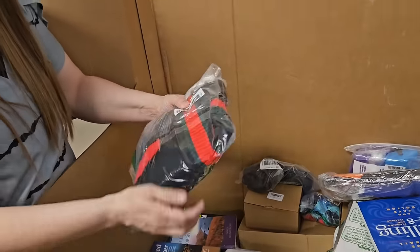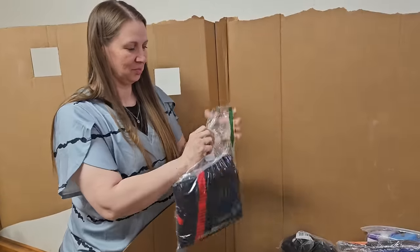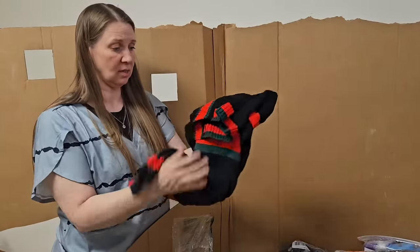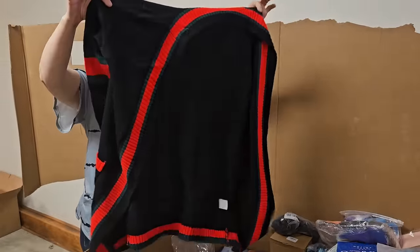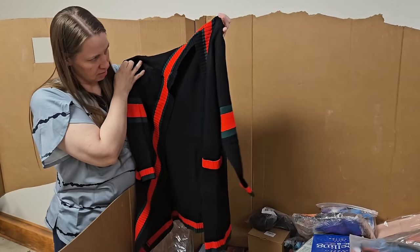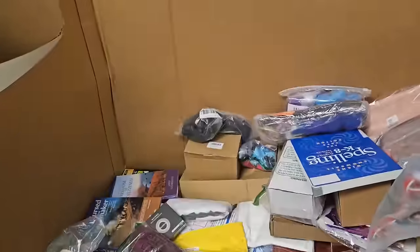Looks like a sweater — open that, let's see what that's like. Nice and soft, black. My goodness, that's pretty big. That's cute — little cardigan. Looks like a three-quarter sleeve maybe. I like it. Look for that on the fire sale.